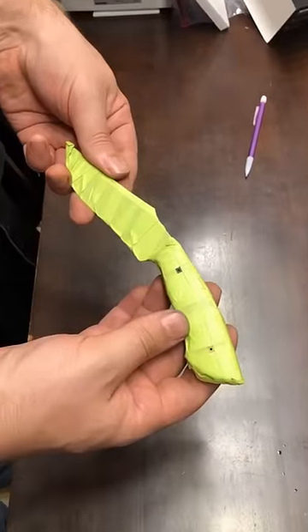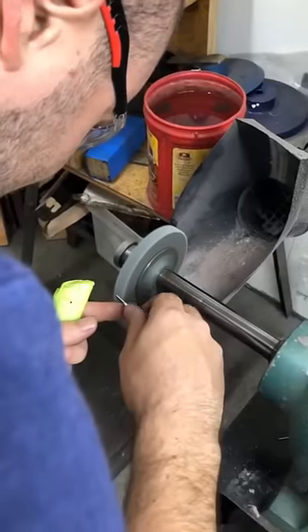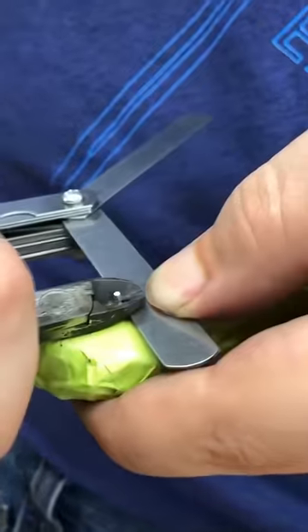I let the epoxy dry overnight, and I covered everything in green masking tape in preparation for the pins. Adding argentium silver pins — cut pins to length.